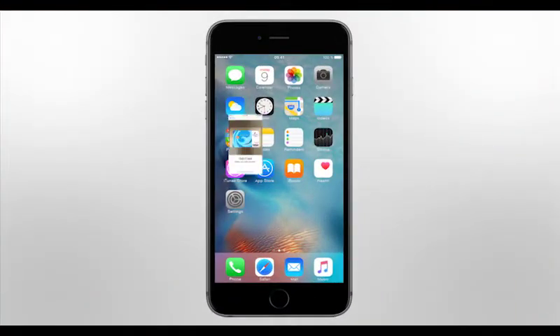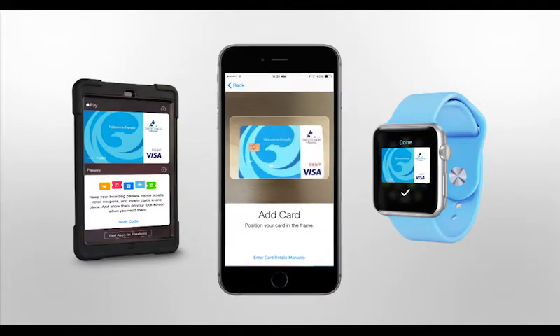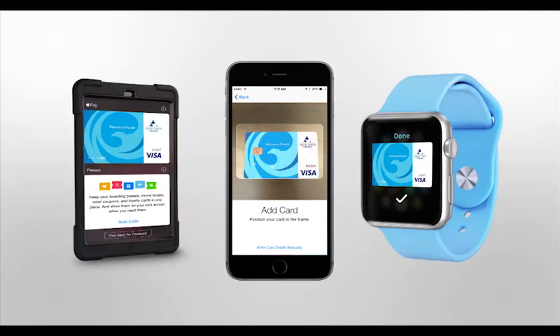Open Apple Passbook and add your CUA cards and you're ready to go. Apple Pay works with iPhone 6 or newer, iPad Air 2, iPad Mini 3 and Apple Watches.